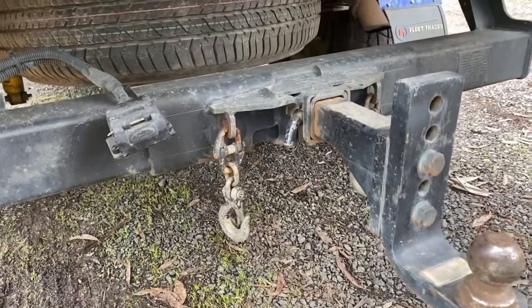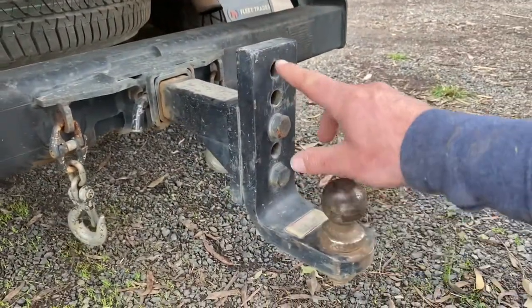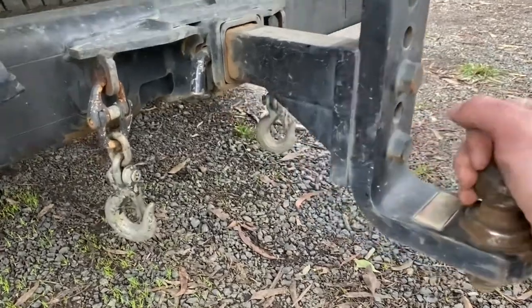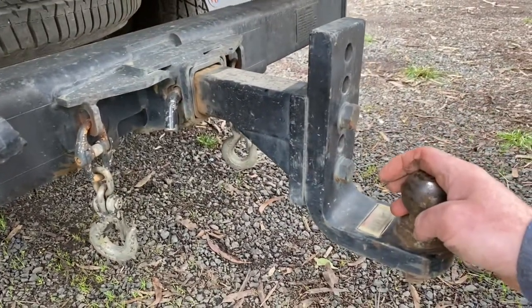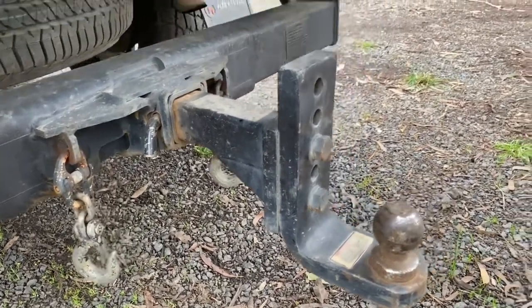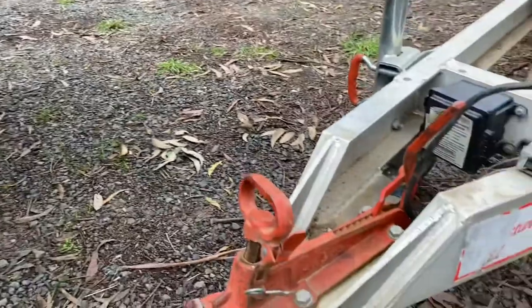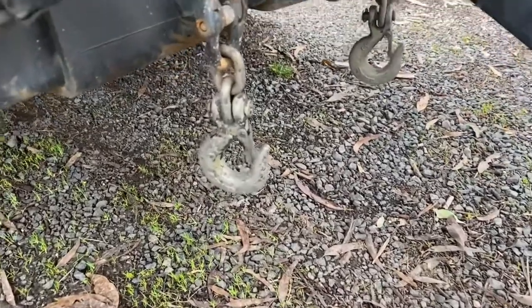So this is a standard trailer setup. I've got a 12-point adjustable trailer tow ball, which makes it a lot easier for hooking up different types of trailers. I've got this set at the right height for my excavator trailer, which is this one here. It's an aluminium trailer, it's quite light. Now these hooks, I made these.